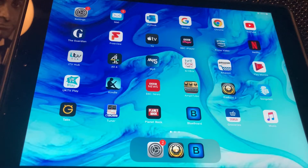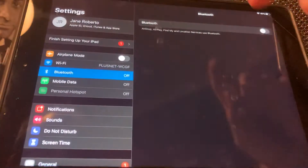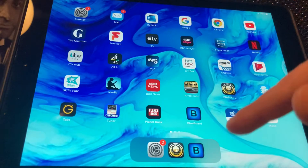First of all, you just need to ensure that you turn your Blueboard on. You do that with the slide switch on the bottom of the unit. And on your iPad or iPhone, go to Settings and turn Bluetooth on. That's all you need to do there.